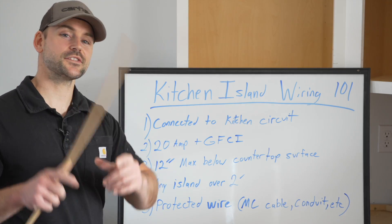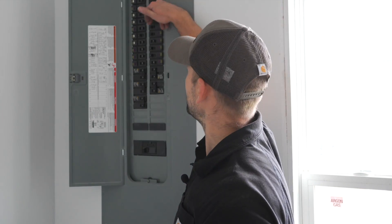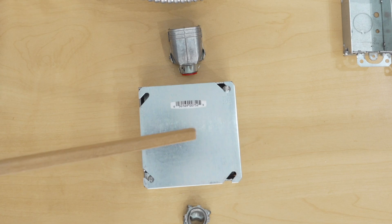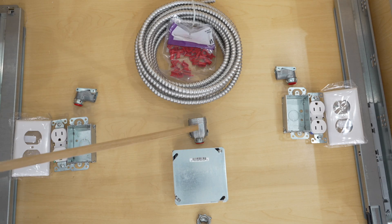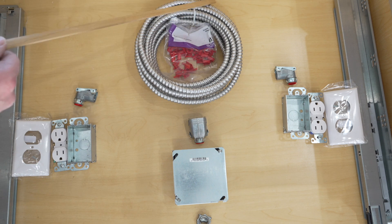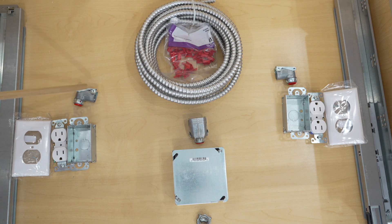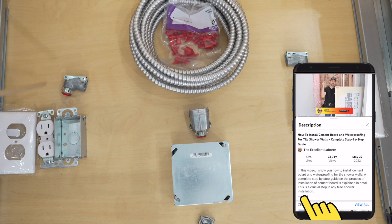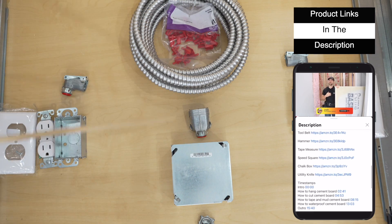Enough with the code — let's physically wire this island. Before you start, kick the breaker off to that circuit and verify it's off. I'm using a three-eighths Romex connector that hooks to the junction box, a double snap lock connector for the metal-clad wire, bushings for the end of the MC cable, 90-degree snap lock connectors for the single-gang boxes, tamper-resistant receptacles (required by code in my area), and outlet covers. This stuff can be found in my Amazon store — link in the description.